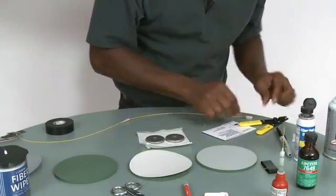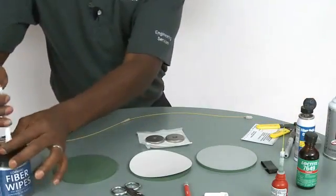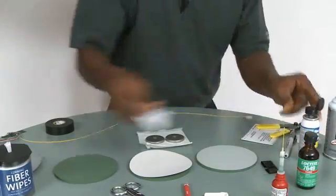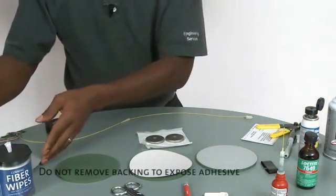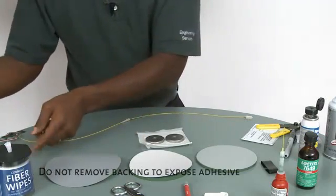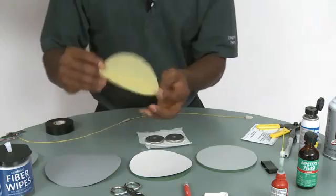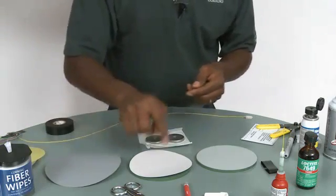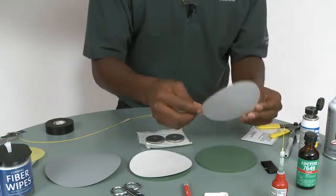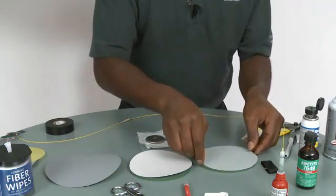It will take about a minute to cure. In the meantime, we will clean the pads that we'll be using with some alcohol, and that sets the polishing film on it. We'll be using four types of polishing film: the yellow, the gray, white, and the clear. The way to make sure that you have the right side up is the glossy side is to the bottom of the pad.